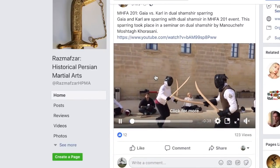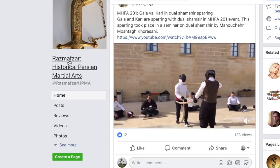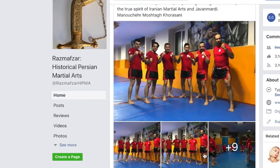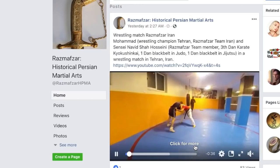So check them out — this is a page. Look at that — double-sworded. Razmavzar, historical Persian martial arts, that's a cool page. Oh, so they do fist combat too — barehand combat, fist combat. Oh, look at that — there's wrestling too.